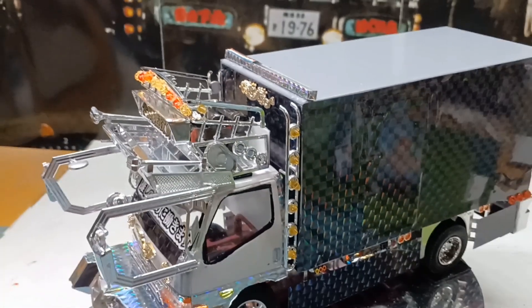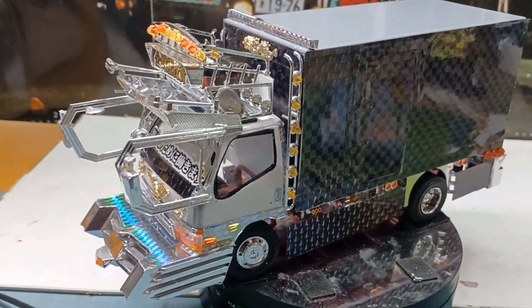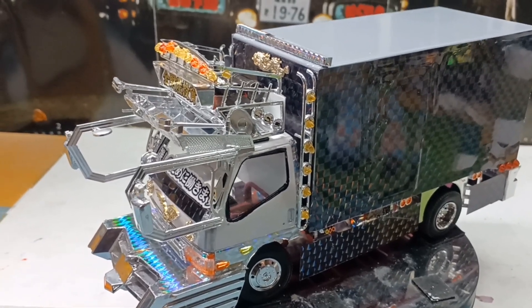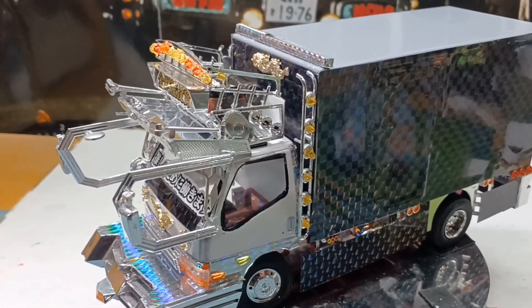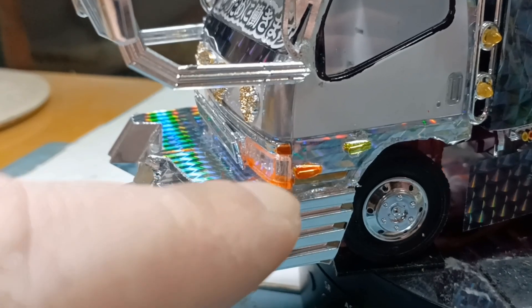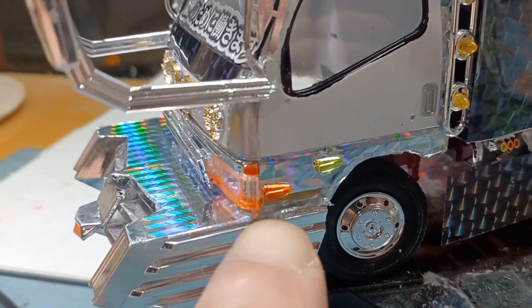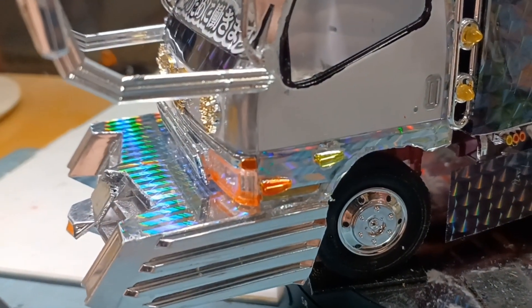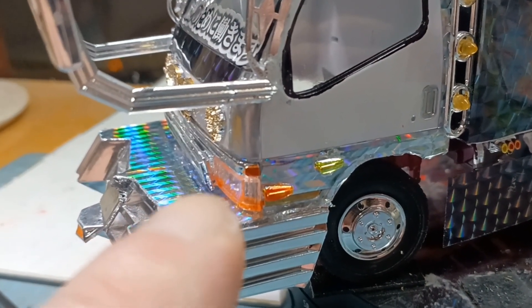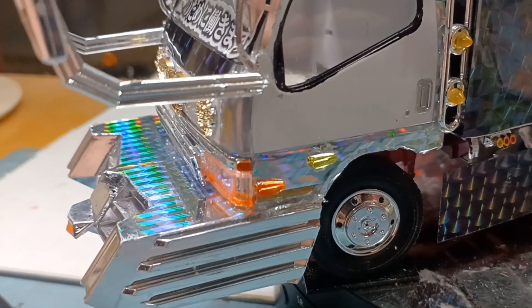今回のこのトラックの方でマーカーランプをつけるって言うたら、もうオレンジと黄色ですね。のマーカーランプにします。色を塗ってなかったんですけど、こういう感じのマーカーランプですね。に、蛍光オレンジを塗ってます。